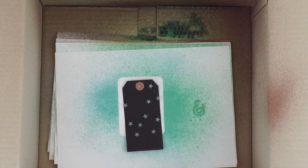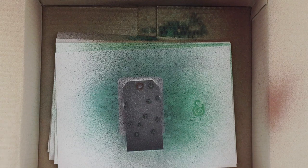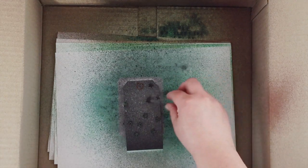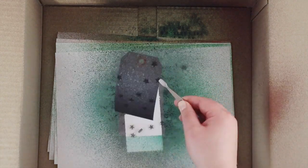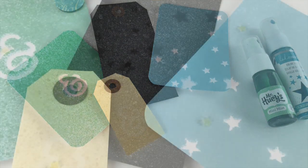Rinse them off straight away and dry them, and it doesn't appear to hurt them at all. Some of the lighter color acrylic shapes can sometimes take on a little bit of the color of the mist, but in that case just use a little bit of hand soap and that tends to clean them off perfectly as well. I hope you give it a go — thanks for watching!